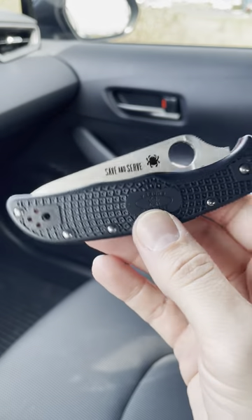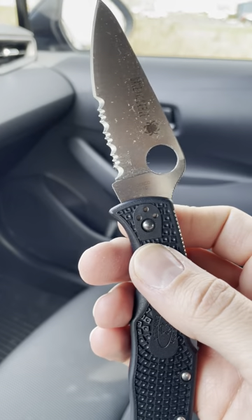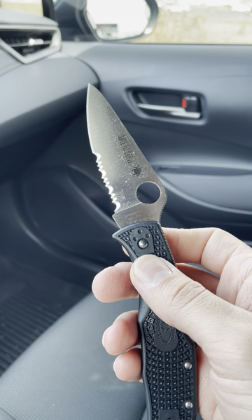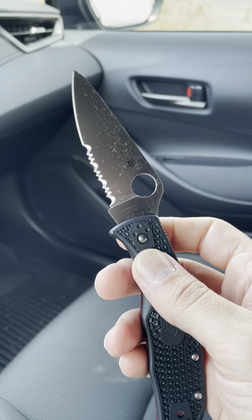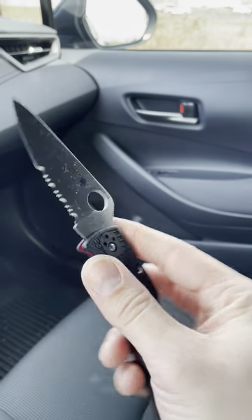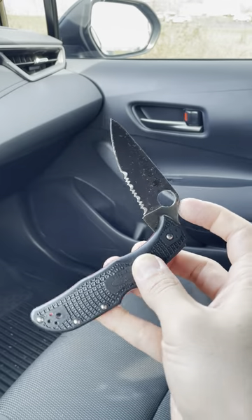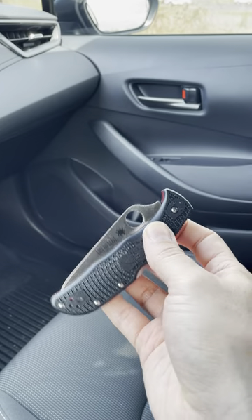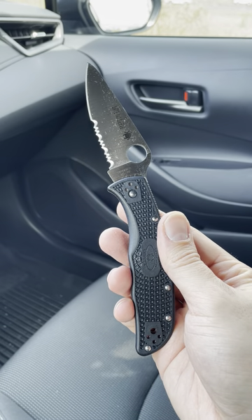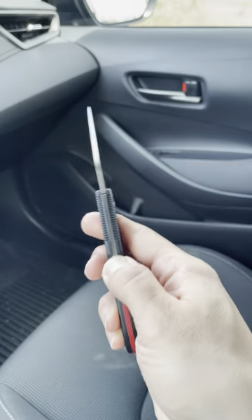You can see it has Spyderco's bi-directional texturing on the handles. It's in VG-1 steel, which is a fine steel. I've actually found — I have one of their kitchen knives in CTS BD-1 steel, and if it's serrated, it holds an edge forever. So the fact this is VG-1, especially that it's partially serrated, I'm fine with that. And VG-1 is very, very resistant to rust formation, which is amazing. I tend to get kind of hot even when the weather's cooler outside — I've always been prone to getting warm. So it's nice to have something that's not going to rust easily.